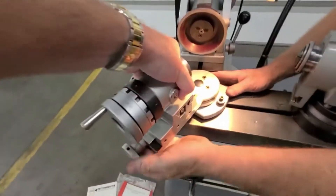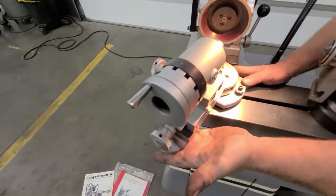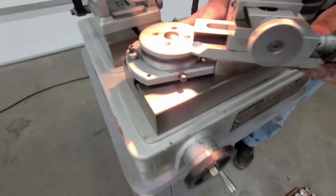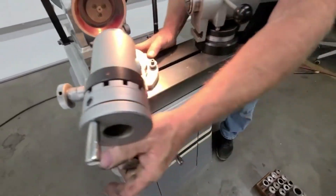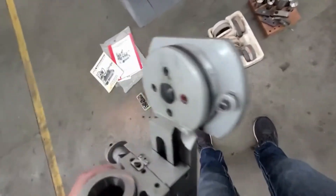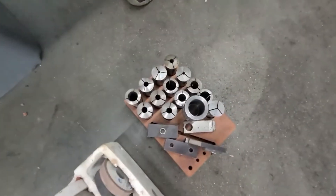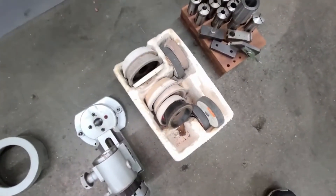Just for sake of showing you, we'll just set it like this for now. But that's a radius attachment, it swings left to right. And that also has a 5C collet holder. Here's your 5Cs — there's some cones for grinding.